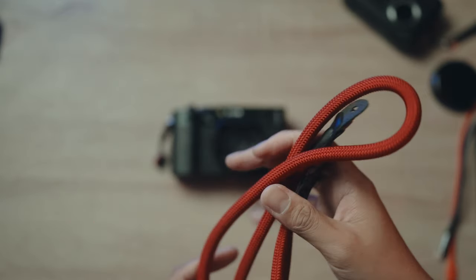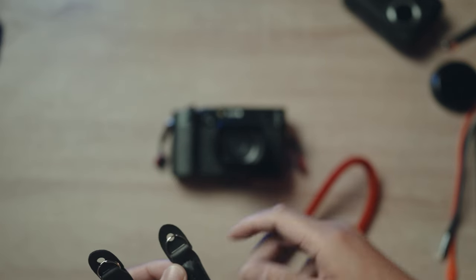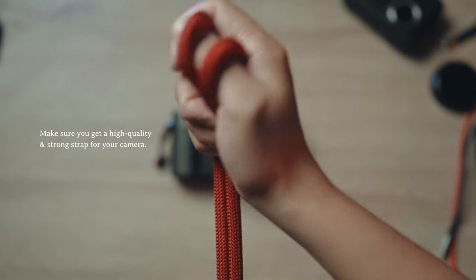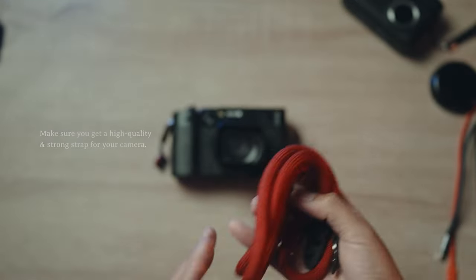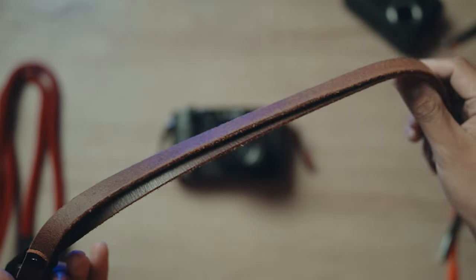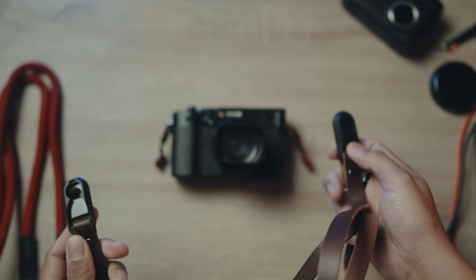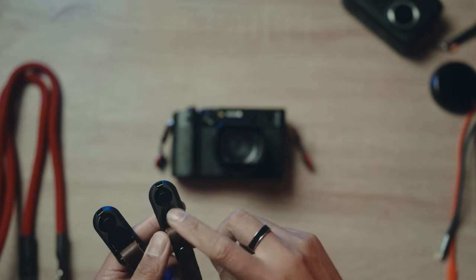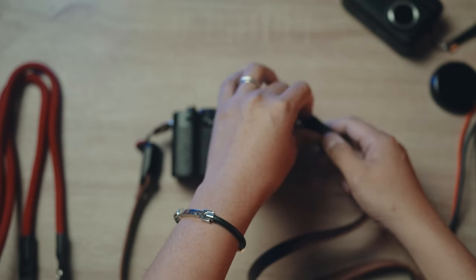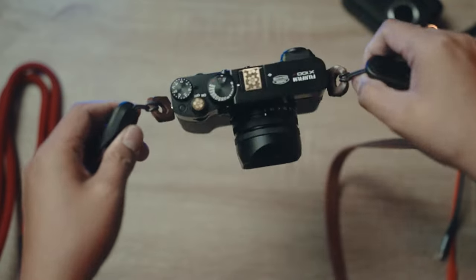Next are camera straps. This standard one has a ring and attaches on the sides of your camera. It's made of nylon, which is very strong, and it looks cool with the red color. I also have a second strap here that is leather — it fits with the overall look of the X-106. It comes with a quick release clip from Peak Design, which is really nice. You just attach it on one side, then the other, and it looks really cool.